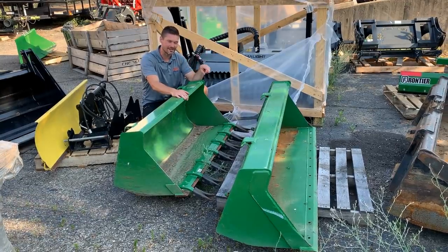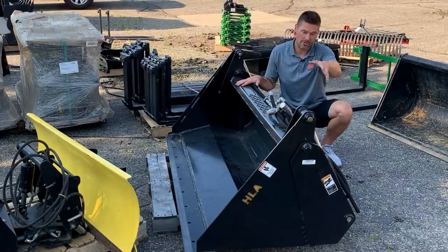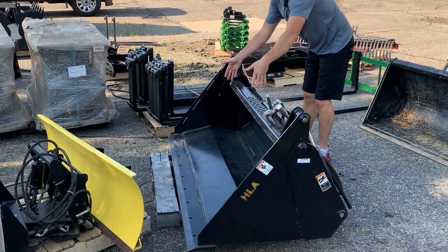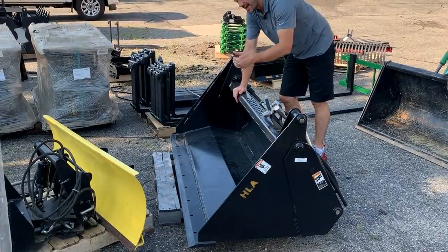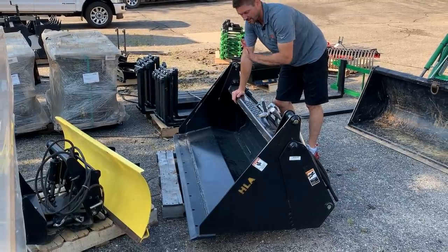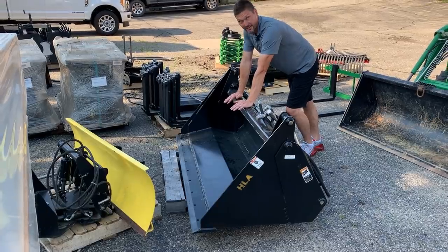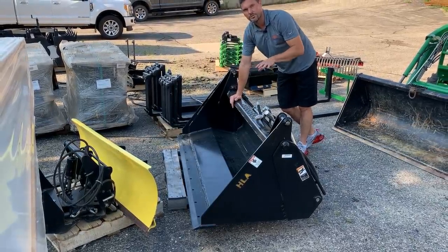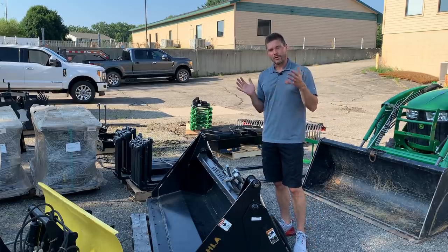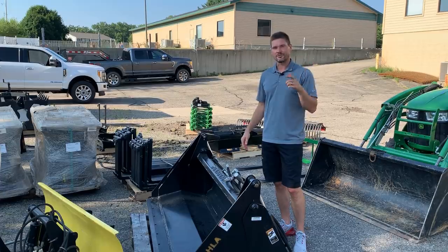This big one right here is called a four-in-one bucket. It has hydraulic cylinders on the back that allow the bottom plate to open up — the bottom drops out so material can filter through, and you can almost clamp down and treat it like a grapple. This is a very heavy-duty bucket; it's 72 inches wide and weighs around 1,000 pounds, so I really only carry these for larger tractors. I bought this one for my skid steer, and I can also get you all sorts of skid steer attachments — mowers, brush cutters, buckets — just let me know.